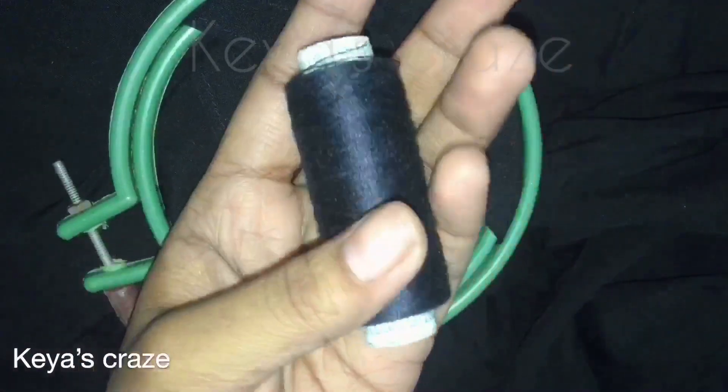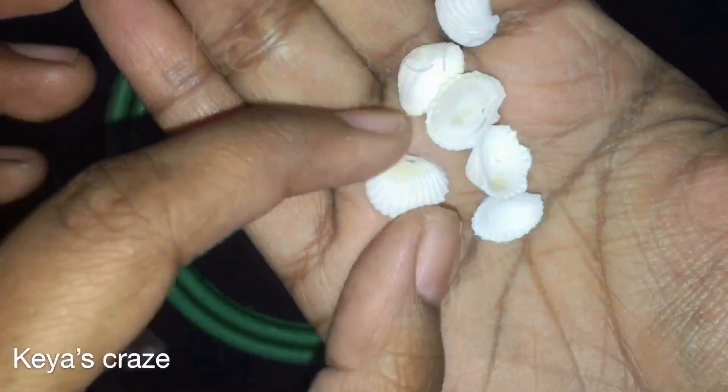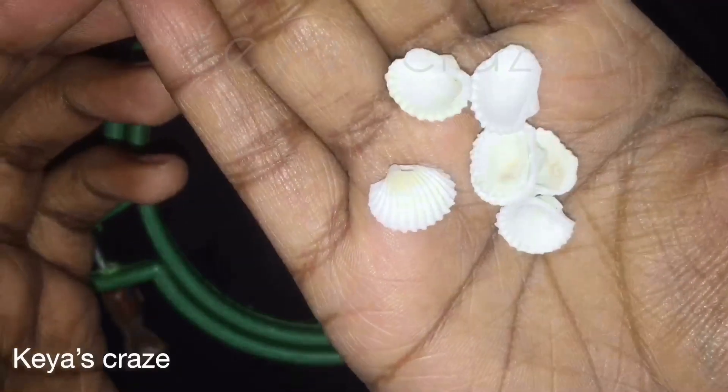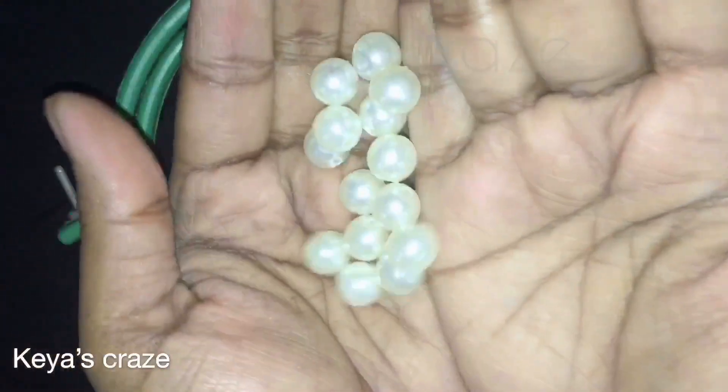Today I am using this regular sewing thread. And these are transverse arc shells. These are pearl beads.